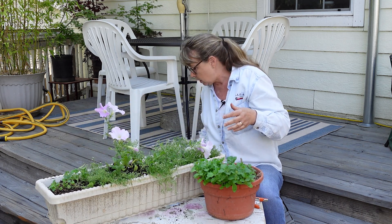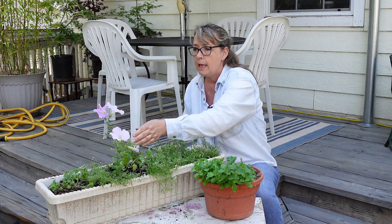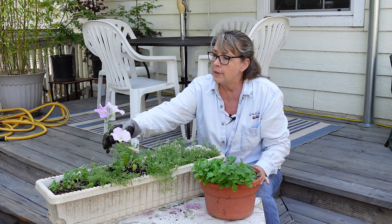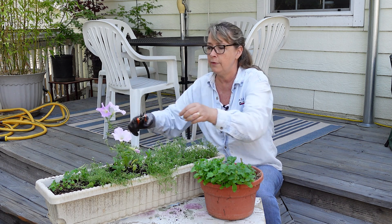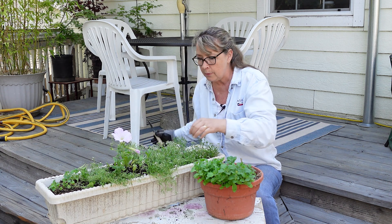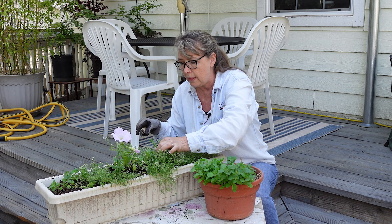Here are my clippers — another favorite tool I've got this year. I'm going to clip this one back and it will make it a little more bushy. I need to figure out which one to take out. And there's a weed in here that can go. I'm going to put alyssum between the petunias, so that one can stay, but this one right here can go.